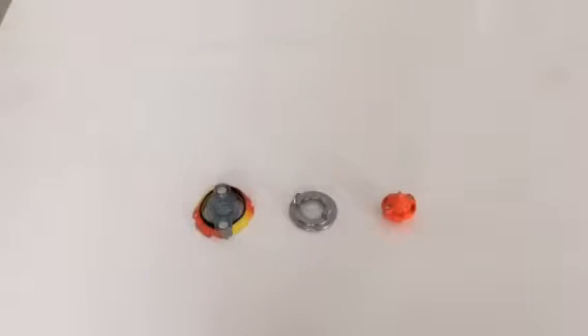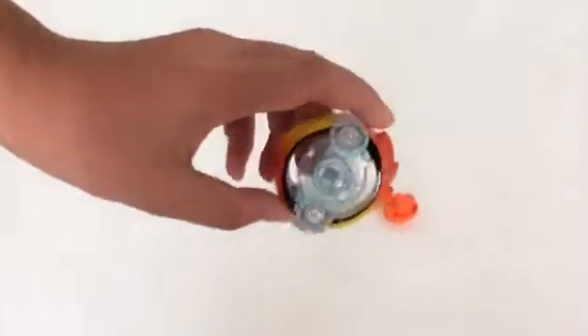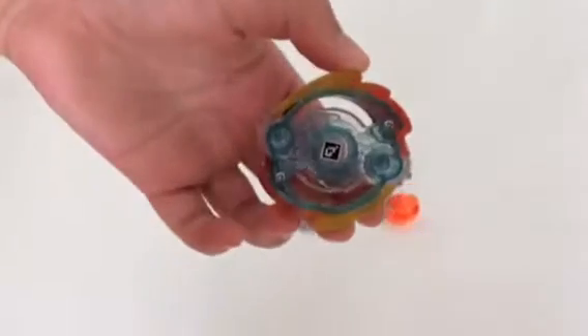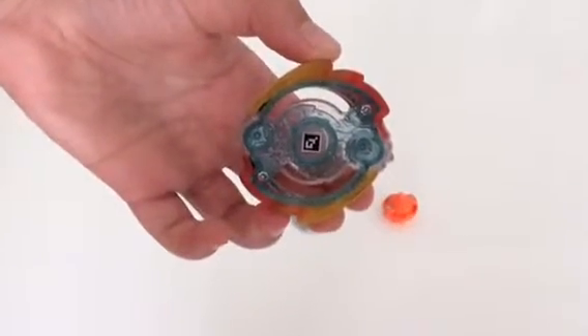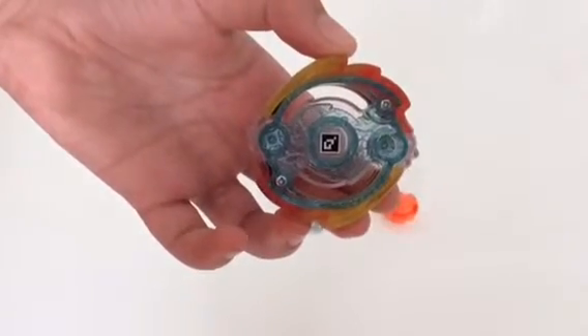So here are the parts of the Beyblade. First of all, the energy layer. If you want to scan the QR code you can just scan it right now — you can get it in the Beyblade Burst app, which is the game.